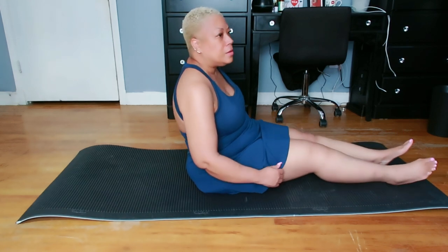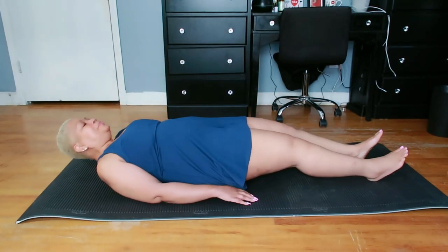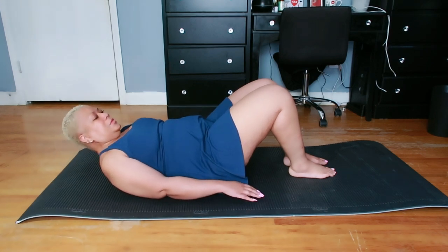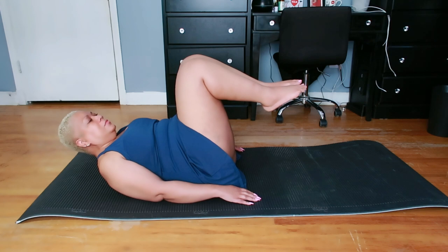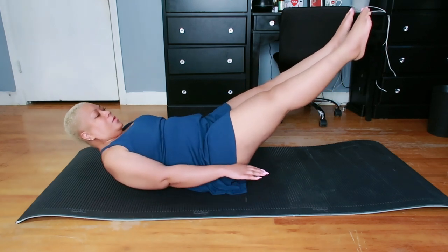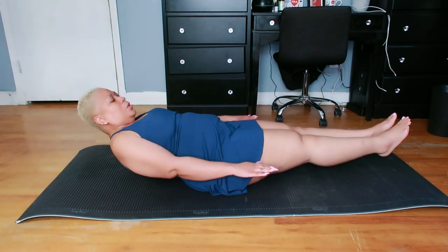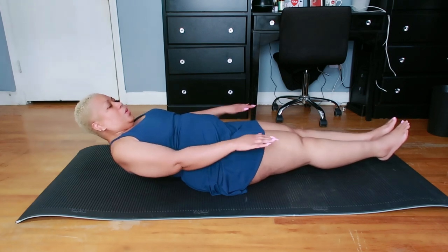Pilates can be a great form of exercise for targeting specific areas like the belly and inner thighs while also improving overall strength, flexibility, and posture. The Hundred: lie on your back with your legs in a tabletop position, knees bent at a 90-degree angle and arms reaching alongside your body. Lift your head, neck, and shoulders off the mat and engage your core. Begin pumping your arms up and down in a small controlled motion as you breathe in for five counts and out for five counts, for a total of 100 counts. Muscle focus: core and respiratory muscles. Goal: enhance abdominal strength, stabilize the powerhouse, and improve breath regulation.